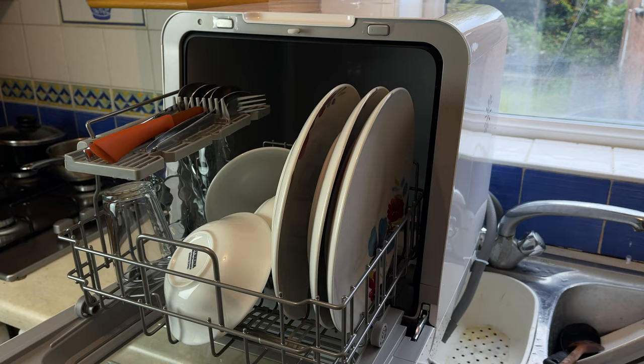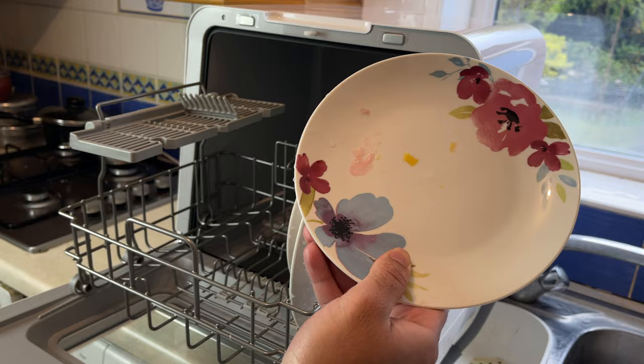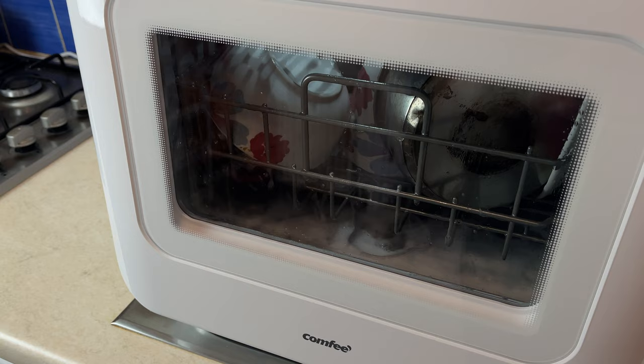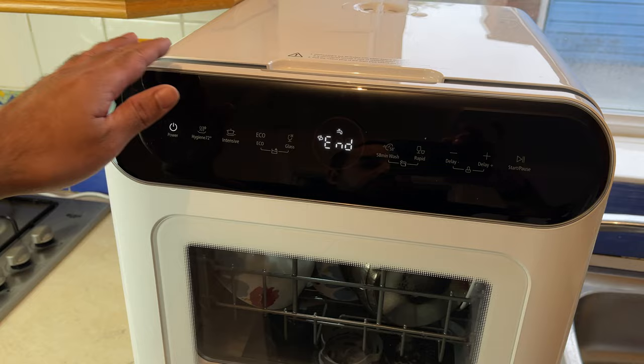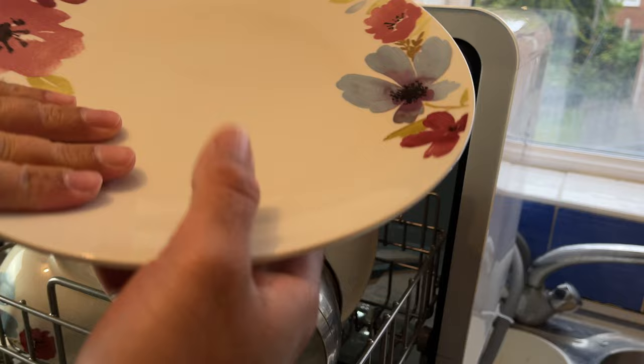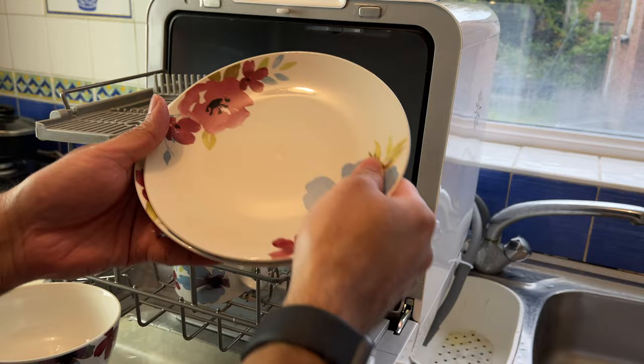For my second wash I managed to fit a single dinner plate, three side dishes, a small saucepan, two soup bowls, a large Coca-Cola glass, some cooking utensils and some cutlery. This time I selected the 29 minute rapid wash mode to see what happens. And again the end result is very good — nice warm dishes, crystal clean, no residue of food left. It's done a great job. Dishes are clean and it did it much quicker this time. Very impressed.